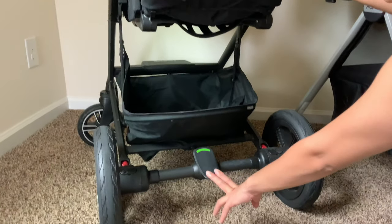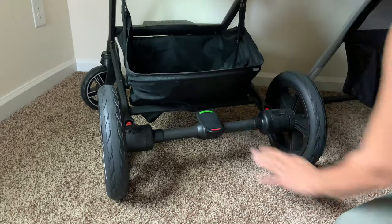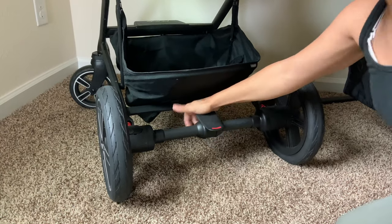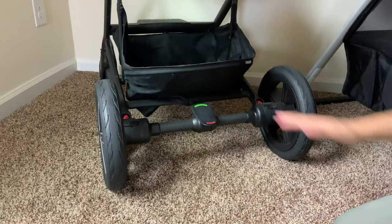This is also a flip-flop friendly brake that locks it in really well, and then you just take it in.